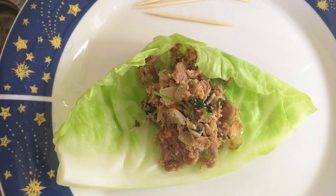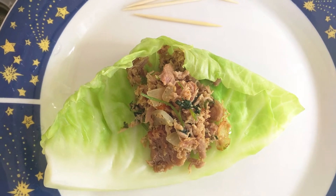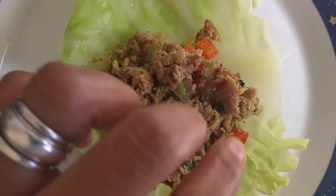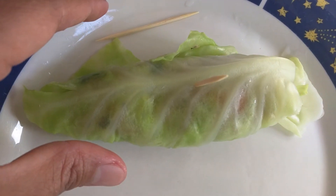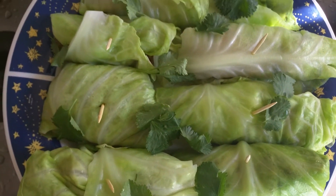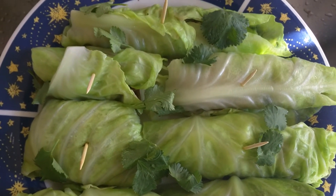Alright, we're ready to make our cabbage rolls. Just roll and close with a toothpick. It's ready. You can add some sriracha on top.